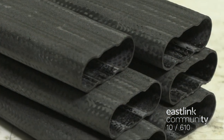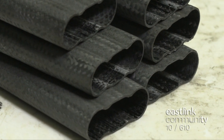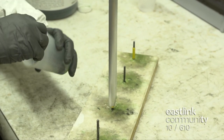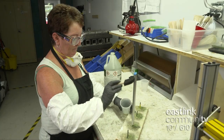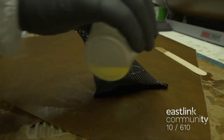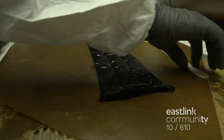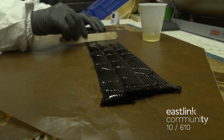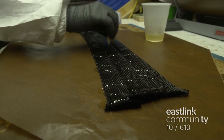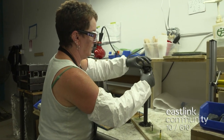Another important part of the power hinge is the carbon fiber cage that houses the spring, or the spring cage. First, a mold is prepared with a release fluid. Then glue is poured over the carbon fiber tubing and spread evenly. Each tube is gathered and placed on the mold.